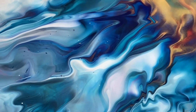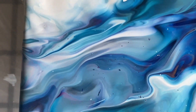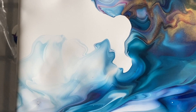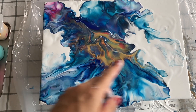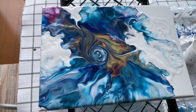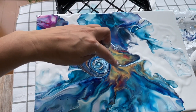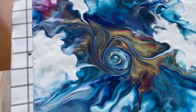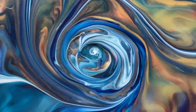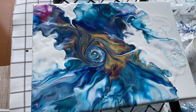Hats off to everyone who can do Dutch pour well. I know this is my fourth go and it's my first time in over a year, and I think it's going to take me a lot of practice to get somewhere. I'm just pointing to where the blues blew out softly — I like that part a lot. Here I'm going to show you where I played around a bit, where I brought some of the white in from the sides and made a little spiral in the center. It kind of looks like an eye but also like the center of a storm.